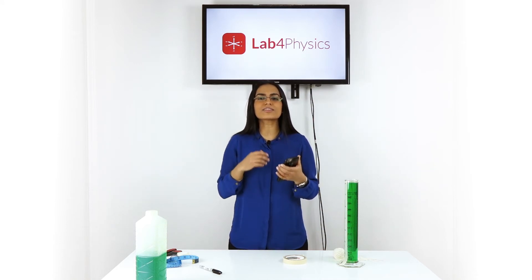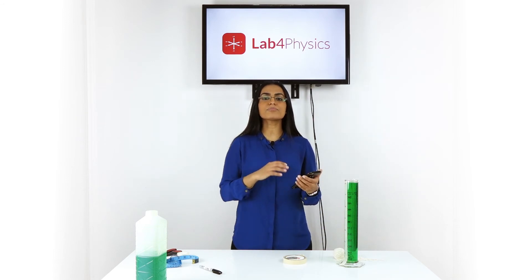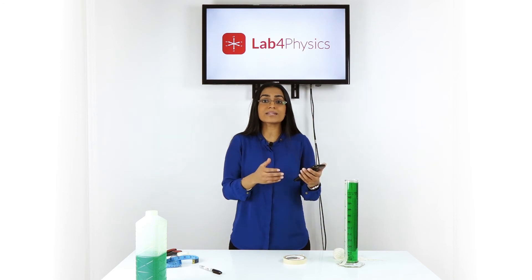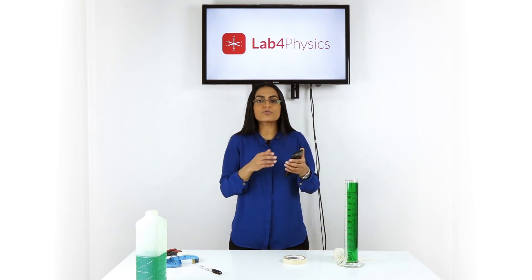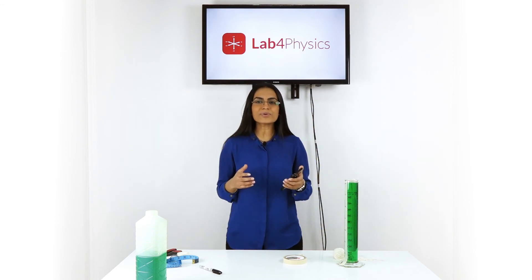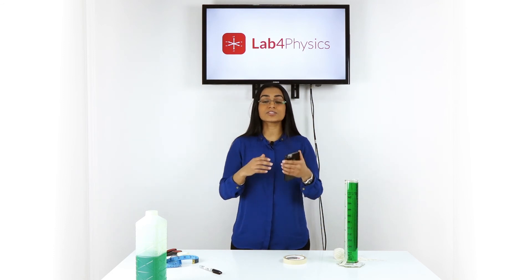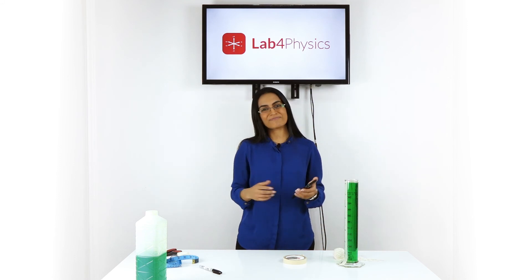We invite you to think beyond the experiment and come up with extensions that will help push your students' thinking. For example, another topic you can explore is error — how do the graphs change when you run the experiment multiple times with the same liquid? Remember, there are lots of other pre-designed experiments inside the app, and you can also design your own. Happy experimenting!